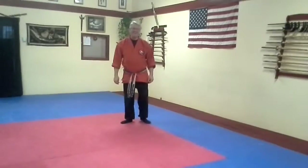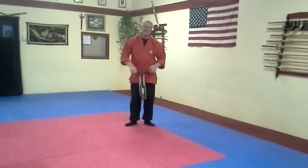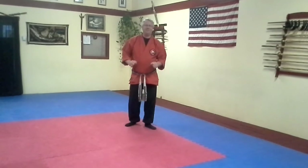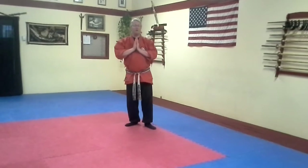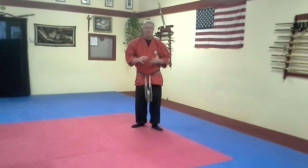Hey guys, Sensei Kevin here again, Pen Self Defense Academy. Today we're going to work on the Pinyon 3, also known as Pinyon Sundown — but specifically some of the bunkai of it. One of my favorite pieces of it, actually.